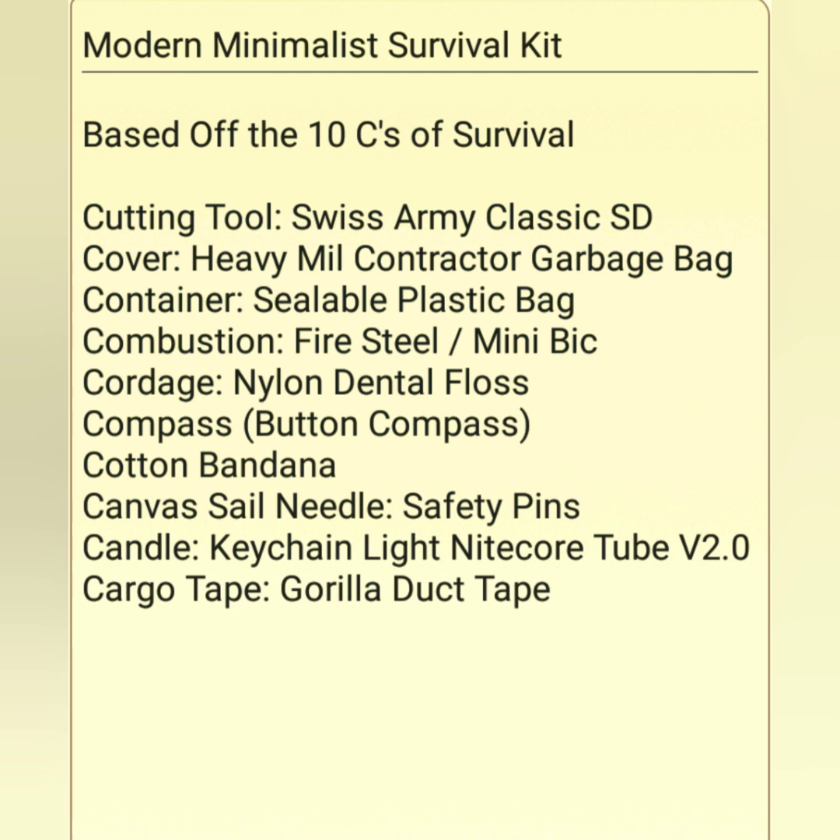I'm doing this based off of the 10 C's of survival, and I've been using the 10 C's of survival for over 10 to 15 years. It helps me remember the essentials and get a kit system started. So let's just jump into it — I have 10 different C's of survival that I'm basing item conclusions off of.